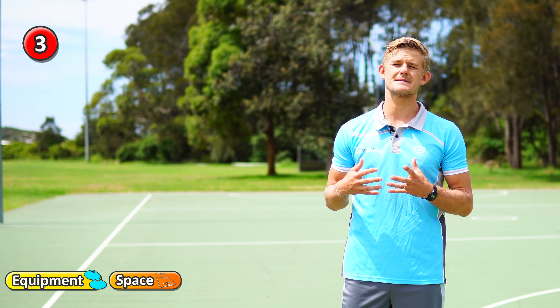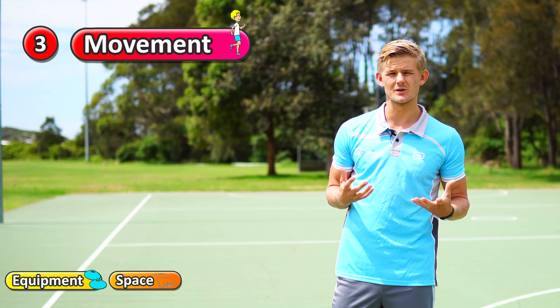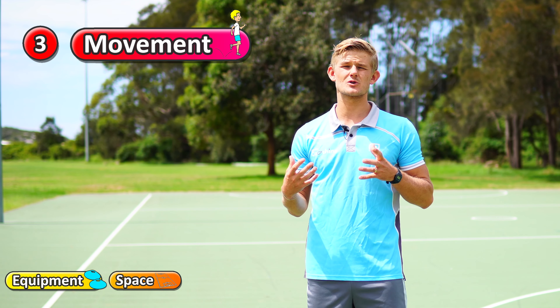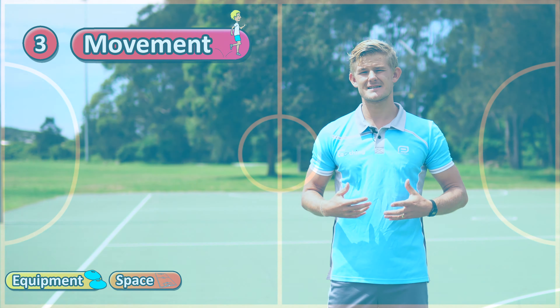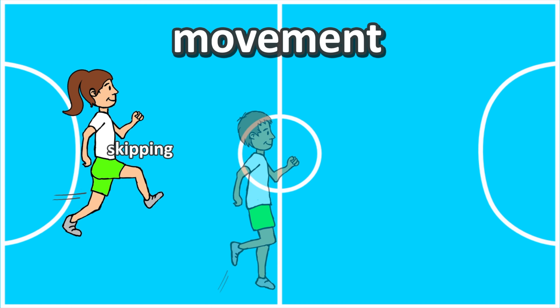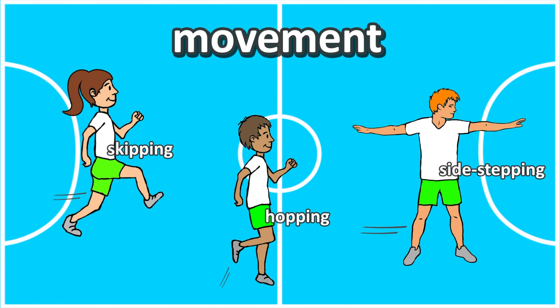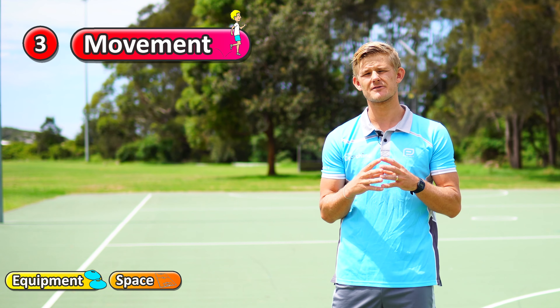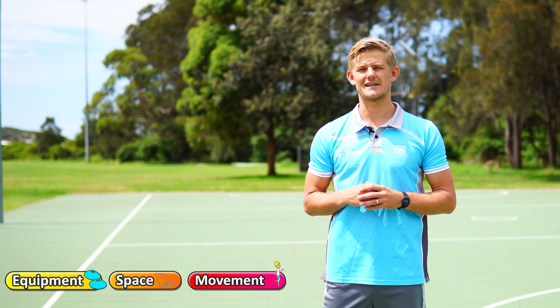The third thing to think about is movement. In some activities, warm-up games, or drills you can specify how the students have to move around the playing area. So maybe instead of just running they have to skip, or maybe they have to hop using just one foot, or maybe they can only gallop or sidestep around the area. There are different ways that you can specify, particularly in warm-up games, the way that your students move around.